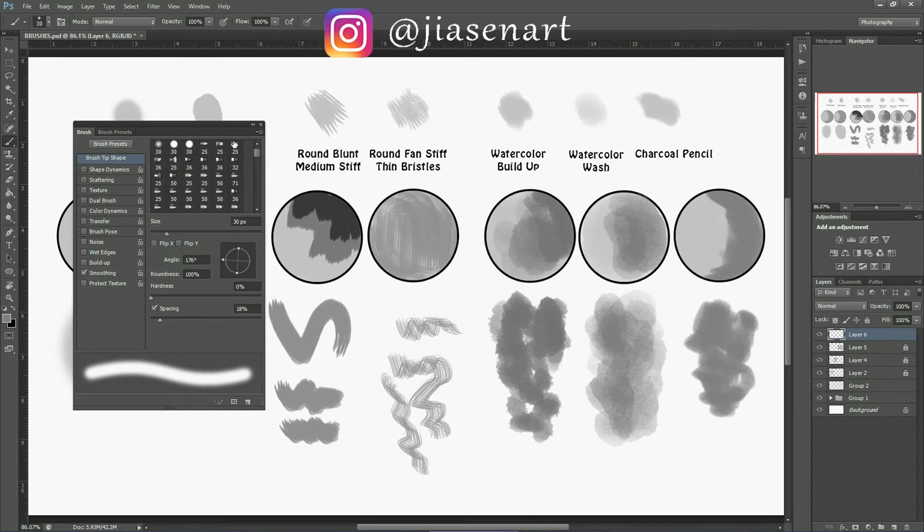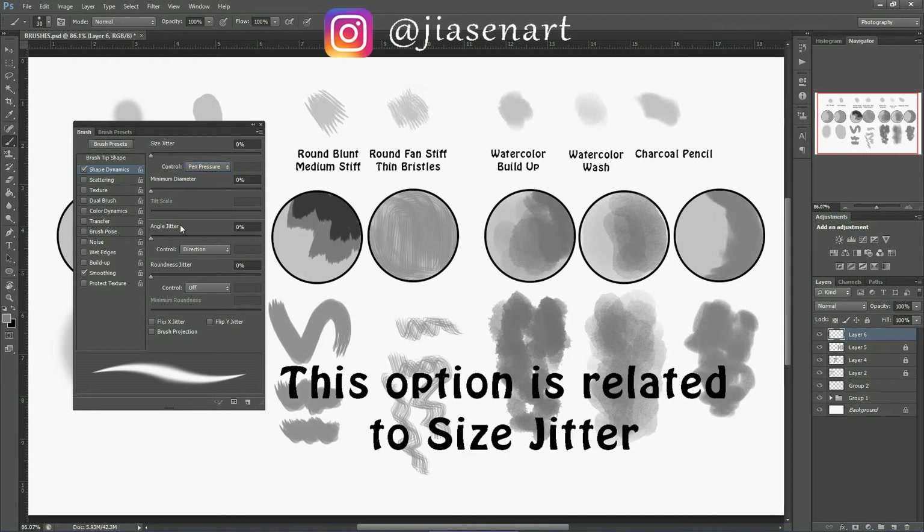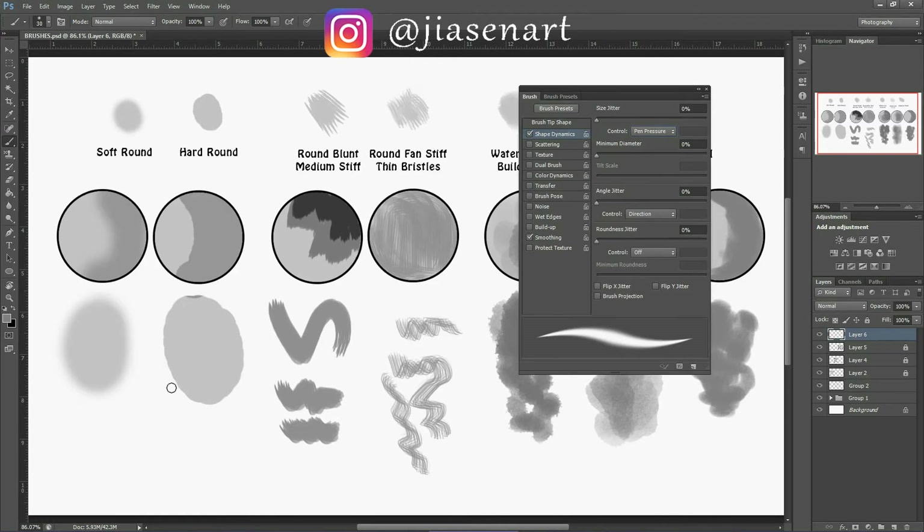Flip X and Flip Y are mostly for textured brushes where you can flip the texture direction. On this side there are many options — if I tried to cover them all it would take 2-3 days, so I'll go over the basics I use. First is shape dynamics: I turn on pen pressure control here, which gives the stroke a tapered shape at the sides.